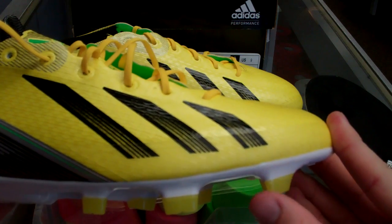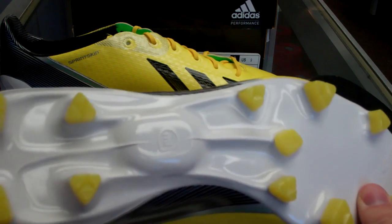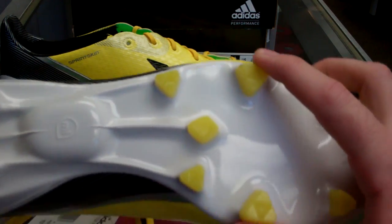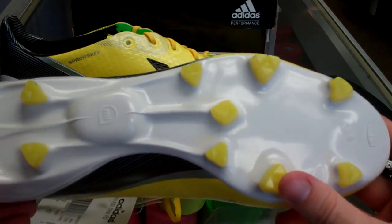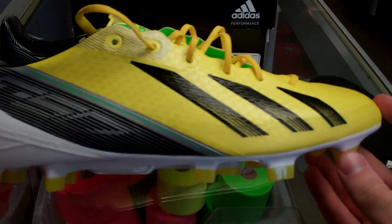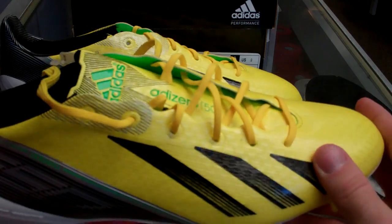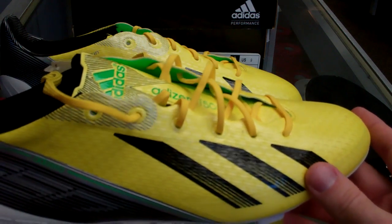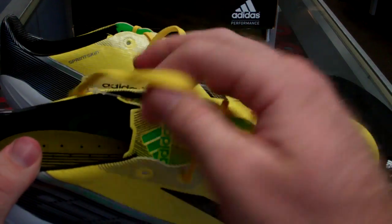It kind of breaks almost at a diagonal in there, and it's just supposed to give you a little bit better balance. Obviously got the two bigger ones right here in the back for the balance. Pretty similar stud configuration — a little bit different in the front — but I didn't feel any uneven stud pressure, any type of stud pressure at all. These were actually really, really comfortable, and I'm not a huge F50 guy, but they're not my boot of choice, and I really enjoyed these — I thought they were pretty good.